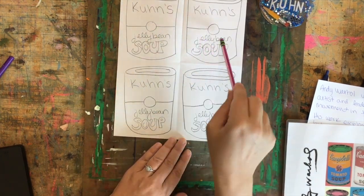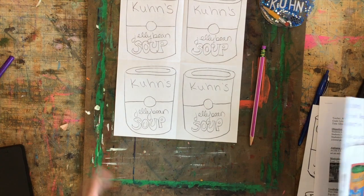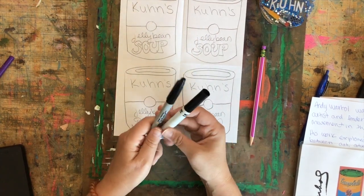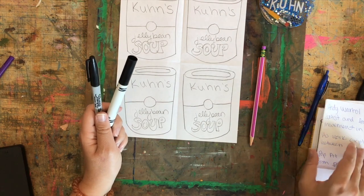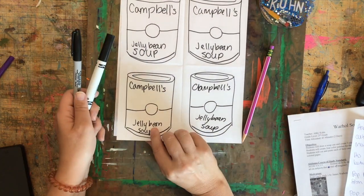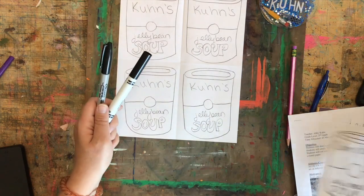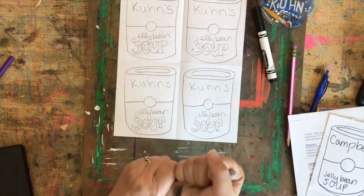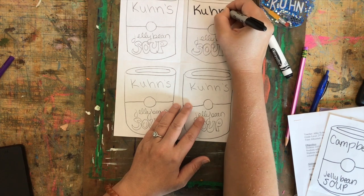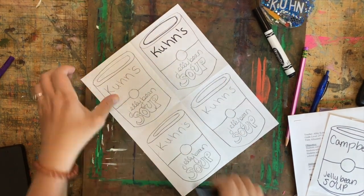Now I have four cylinders that I've turned into soup cans and labeled with a brand. My next step is to find my black marker — remember, it can be washable or permanent, just not an Expo marker. I need to outline, which means going over my pencil lines with a black line. It looks like you drew and wrote with a marker, but I'm really using pencil first and then marker. I'll go over my words and over my drawing — I'm going to speed this up so you don't have to watch me do it slowly.